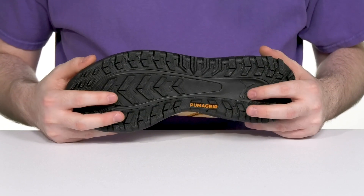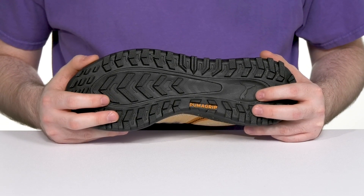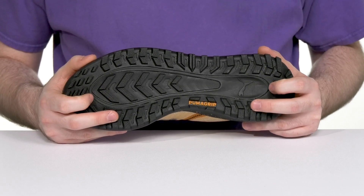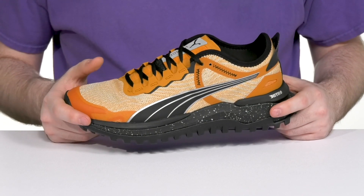It has a super strong Puma Grip ATR outsole that has trail-ready performance rubber compounds using traction on ice, mud, and other unstable surfaces. The upper is made with mono mesh,